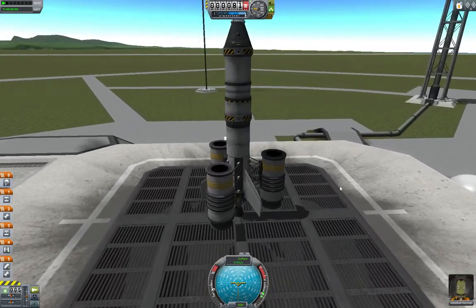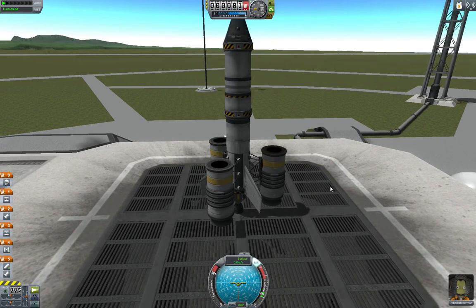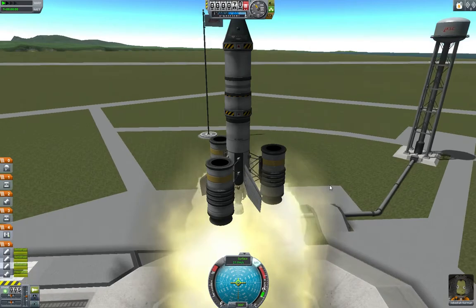Here we are on the launch pad. T for stability control — turn it on. Throttle up. Actually, you know what? We're going to leave the throttle down this time, because the solid rocket boosters will give us plenty of fuel. Once they are starting to burn out, then we can turn on our liquid fuel engine.